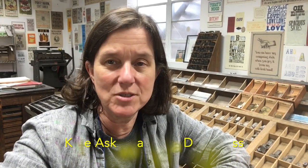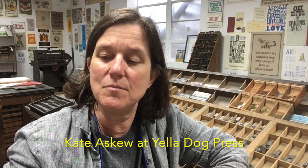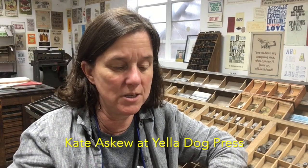Hi y'all, it's Kate Askew at Yellow Dog Press and we're going to print coasters today. I have some three and a half inch coasters here — that's a little over 21 picas. I'm going to do two lines and I've decided that 15 picas is about as long as it needs to be to still give me some space around the edges. So I'm going with 15 picas. I've placed a 15-pica slug in my composing stick.